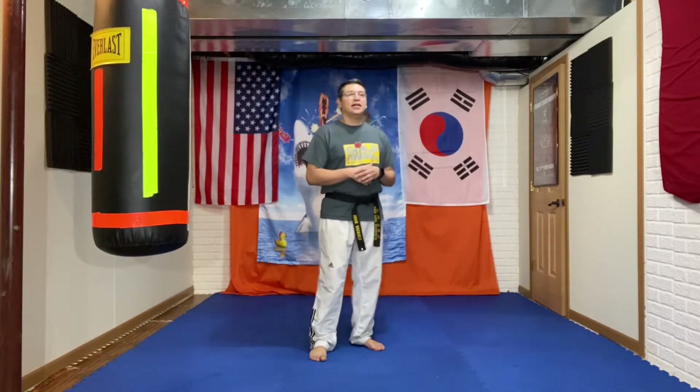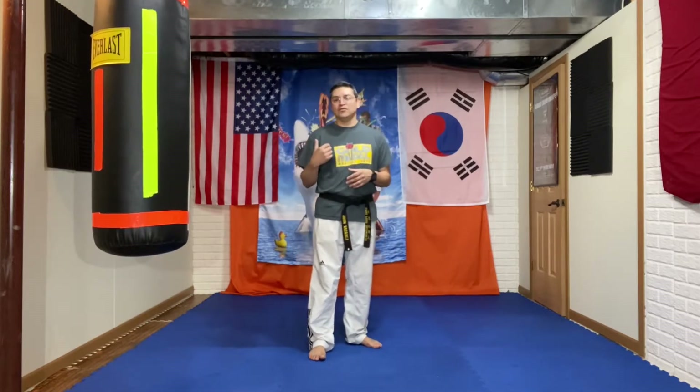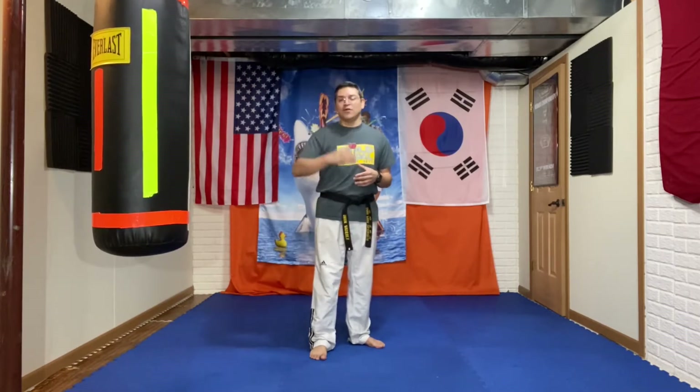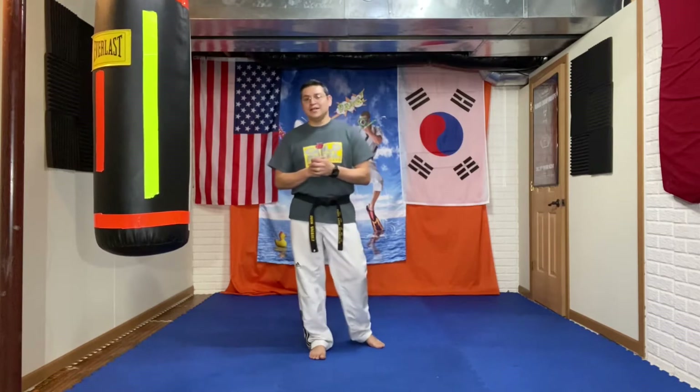Hey guys, welcome to today's video. Today's Tuesday lesson is going to be on techniques and kicks. I'm not going to do a video showing the warm-up exercise and calisthenics — those are pretty self-explanatory, plus we have many videos in our YouTube library that explain all of those activities in detail. But today we're going to focus on techniques and kicks. Wednesday's session is going to be on forms and some positioning practice drills, and then Thursday we're going to have a conditioning video. So let's go ahead and get into the video here.